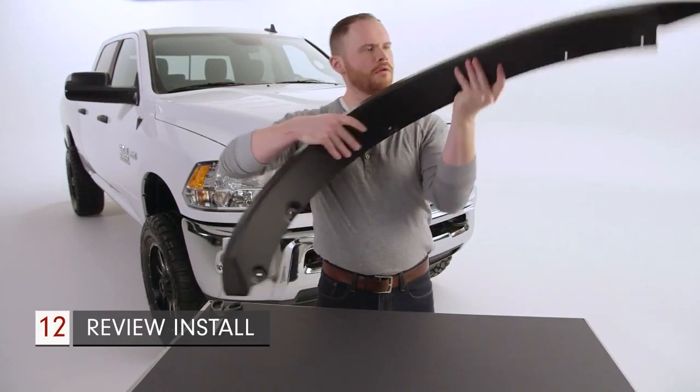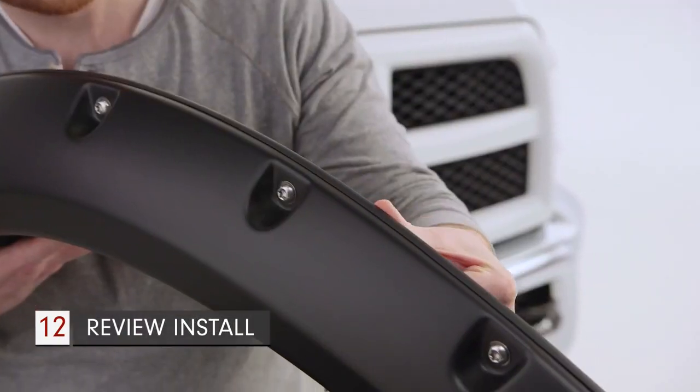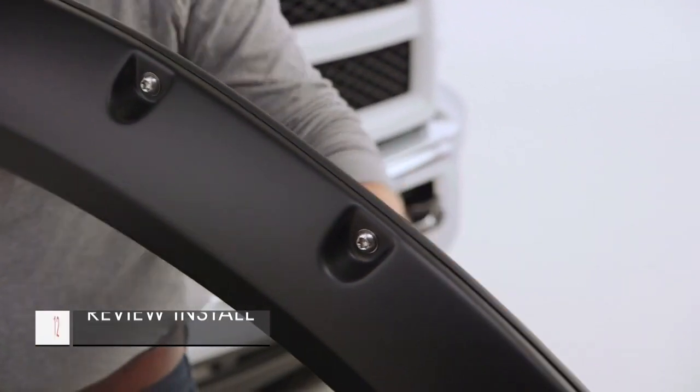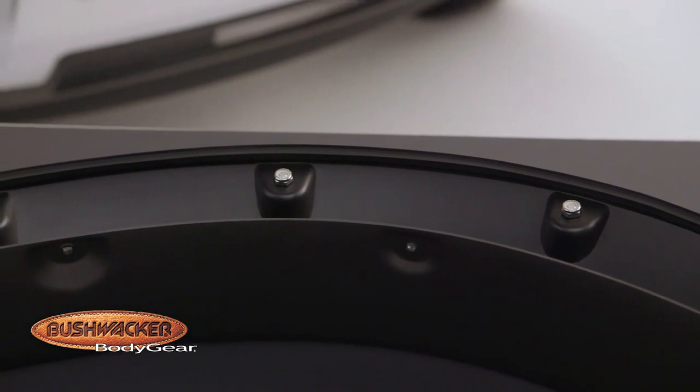Be sure to inspect the fender and trim to make sure that the trim has been laid down smoothly and has adhered correctly to the fender's edge. When installed properly, the trim will have a smooth appearance just like this.